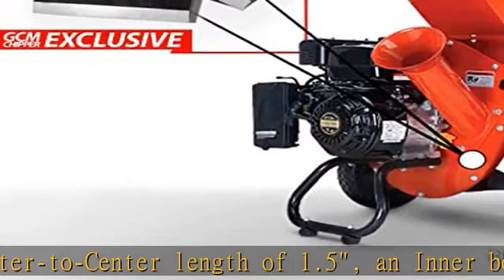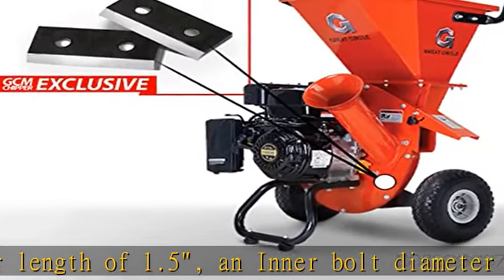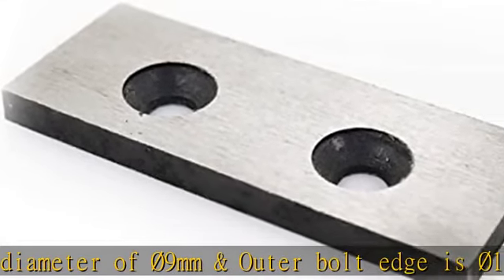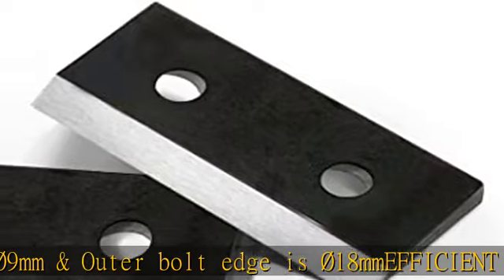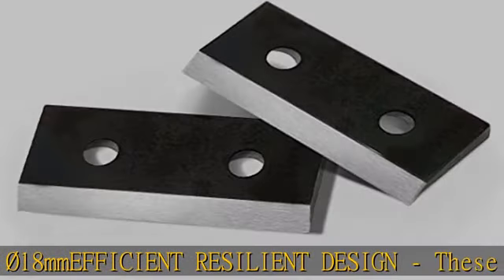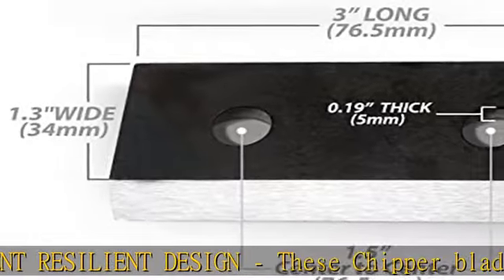Note: the bolts are not flat but slanted at 10.9 degrees. We chose a very strong and long-lasting CR12 MOV steel material for our blades, providing excellent longevity of use. Our blade edges sit at a 39.5 degree angle.